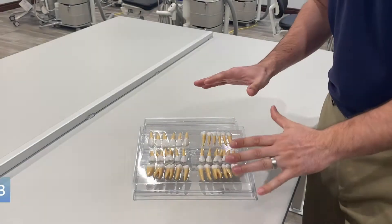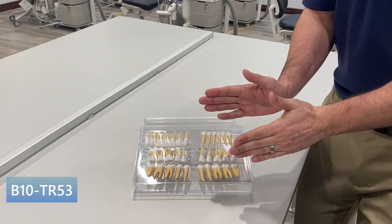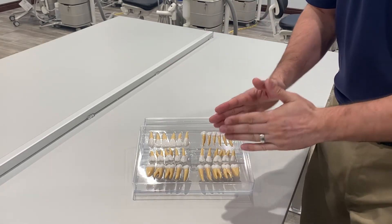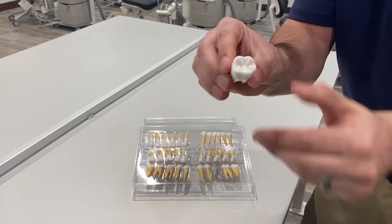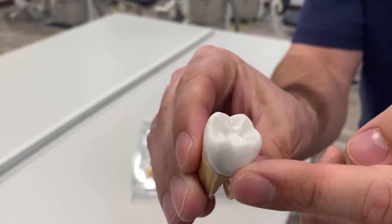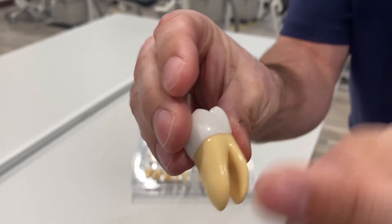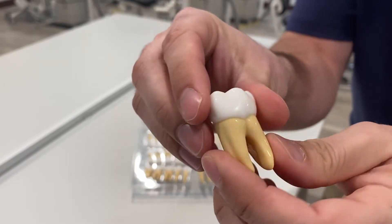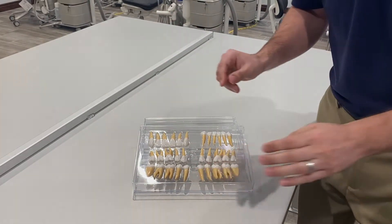This is the B10 anatomy set. I love this set because it's a two-tone color to distinguish between the crown and the root — awesome detail, two and a half times normal size. I'm going to bring number 19 up close so you can see just the detail in that crown, and of course the root structure as well. The colors distinguish between the two, and it's great for your students to study that morphology.